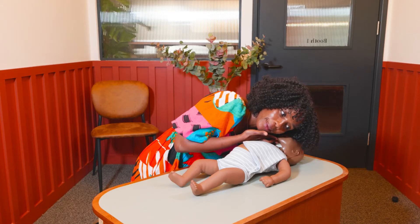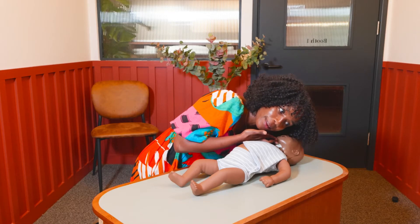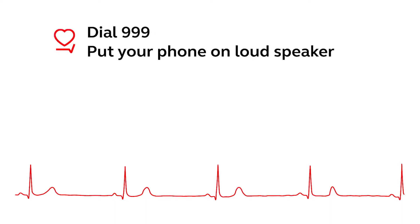If the baby's not breathing or not breathing normally, we want you to put your mobile phone on loudspeaker and dial 999. Let them know that you're with a baby who's not breathing and then they will guide you through the important next steps.